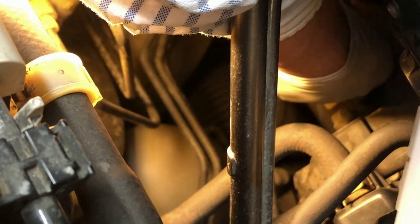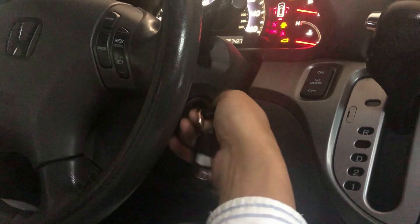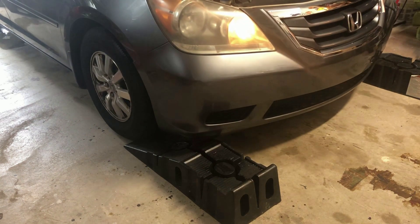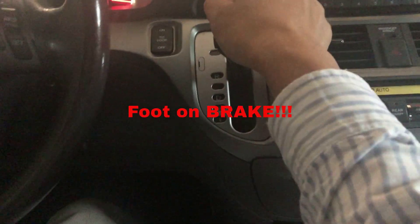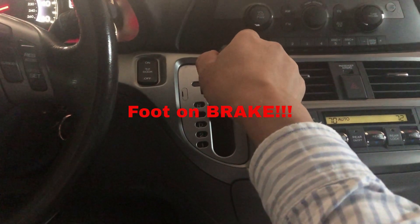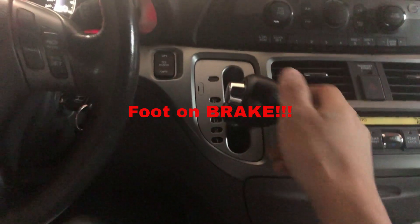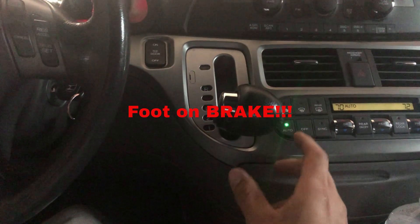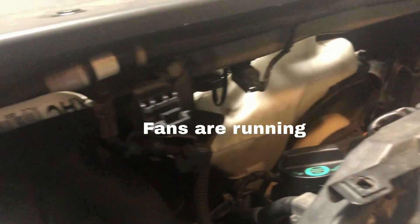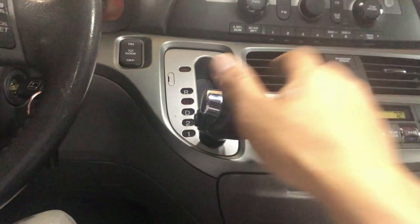Thread the fill cap on, but do not tighten it just yet. Start the car, return it to ground level, and slowly run it through the gears — from park, to reverse, to neutral, to drive, and then back. Do this multiple times so it reaches operating temperature, or when you hear the cooling fan turn on. You can also simply drive it around the neighborhood to warm it up.